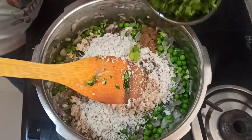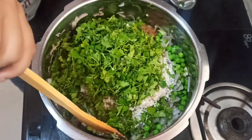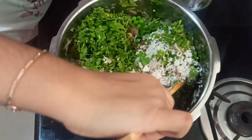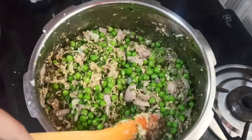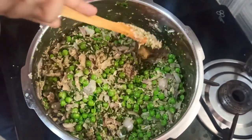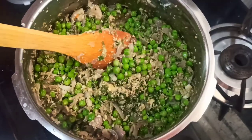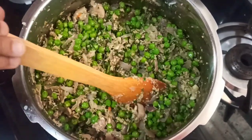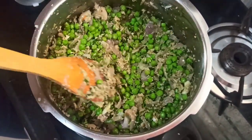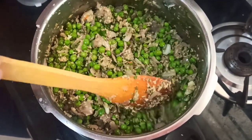Now the coriander goes in. Look at that — let's mix it. Now I have mixed it properly. I will be adding the butter. If you don't have butter, you can add ghee also. The amount of butter and ghee is as per your taste — it depends on whether you want it more buttery or less.